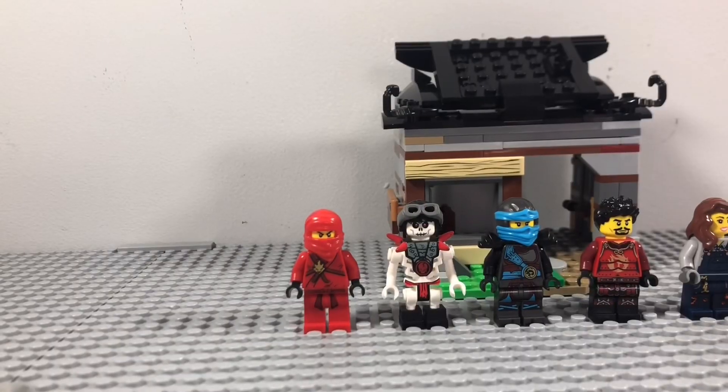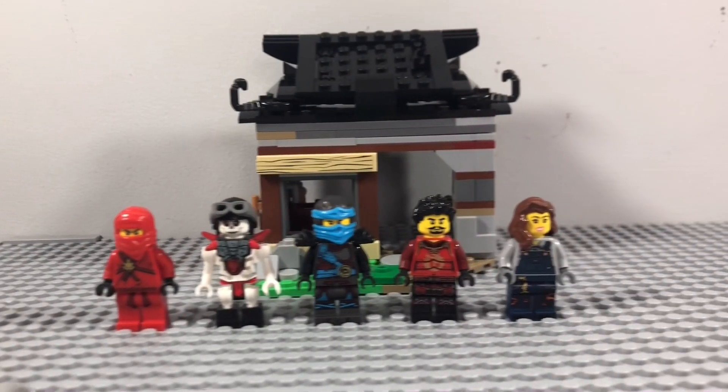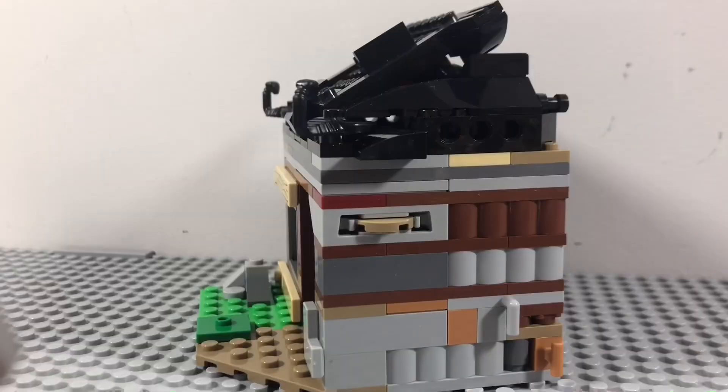Now let's review this thing. And here it is — before I get to the review, please enjoy some cinematic shots I've taken of this MOC.